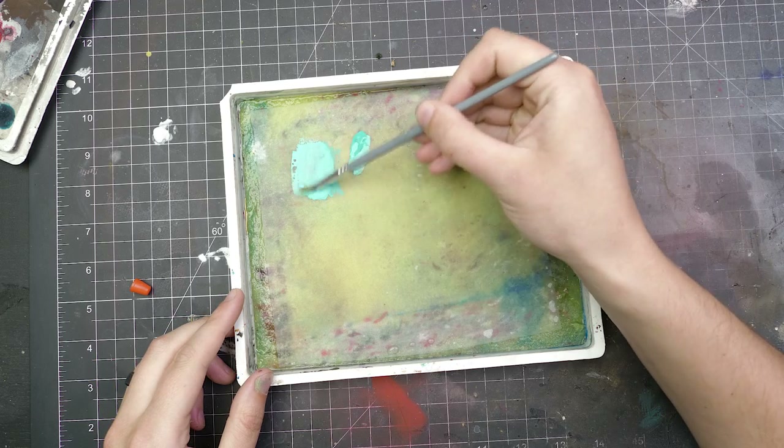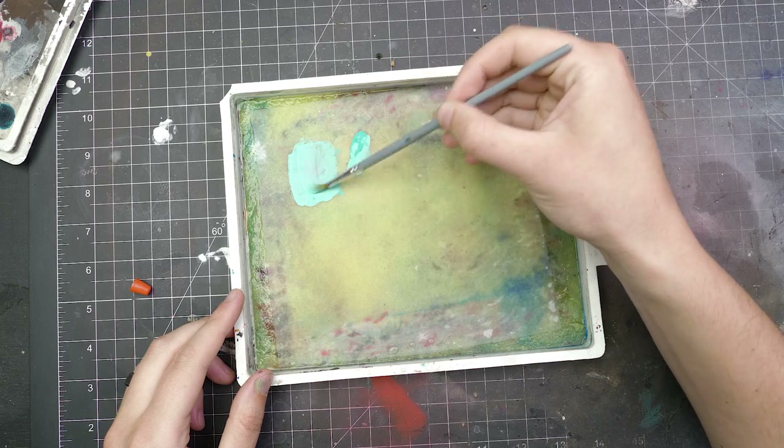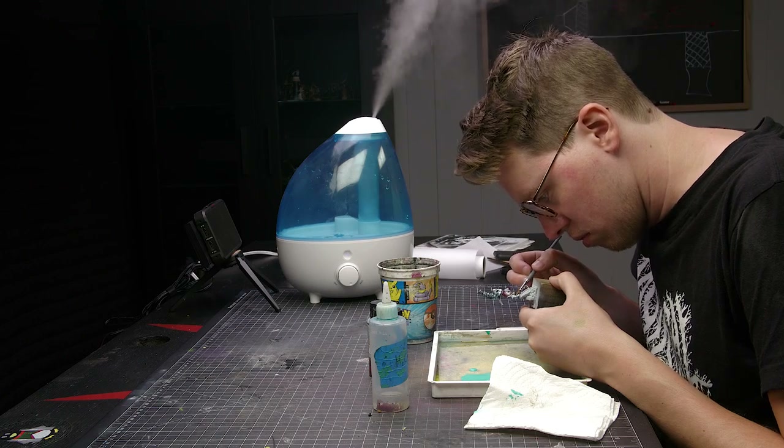Two: if your room is super dry, paint will dry faster — the air is actually sucking the moisture out of your paint to reach some kind of equilibrium. Consider putting a humidifier in your room; that should slow it down.